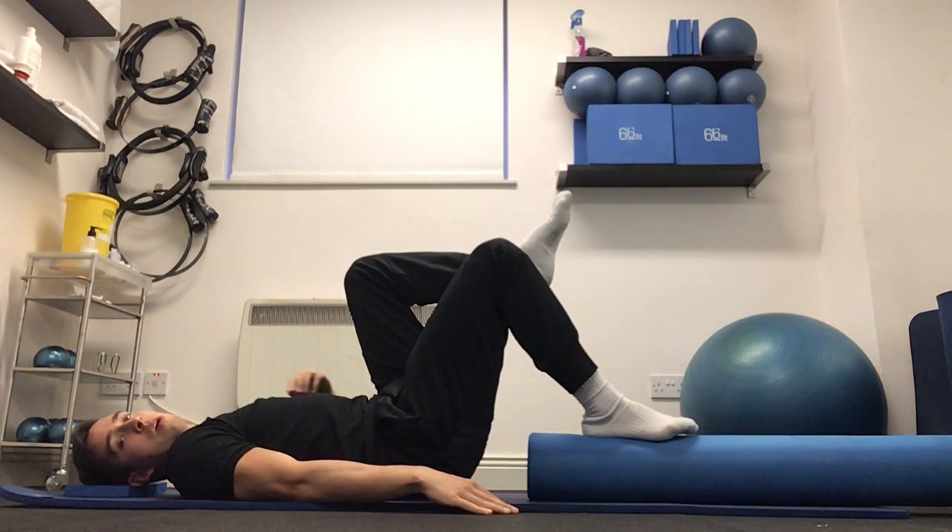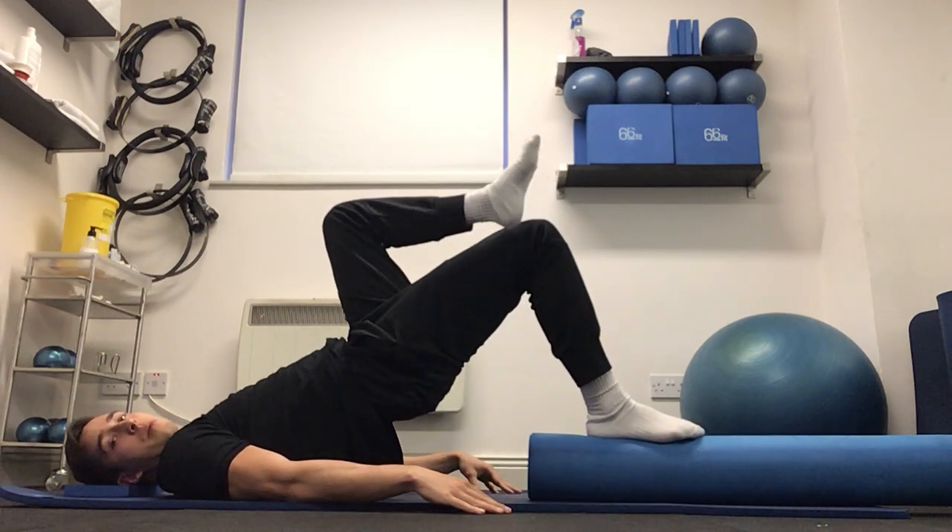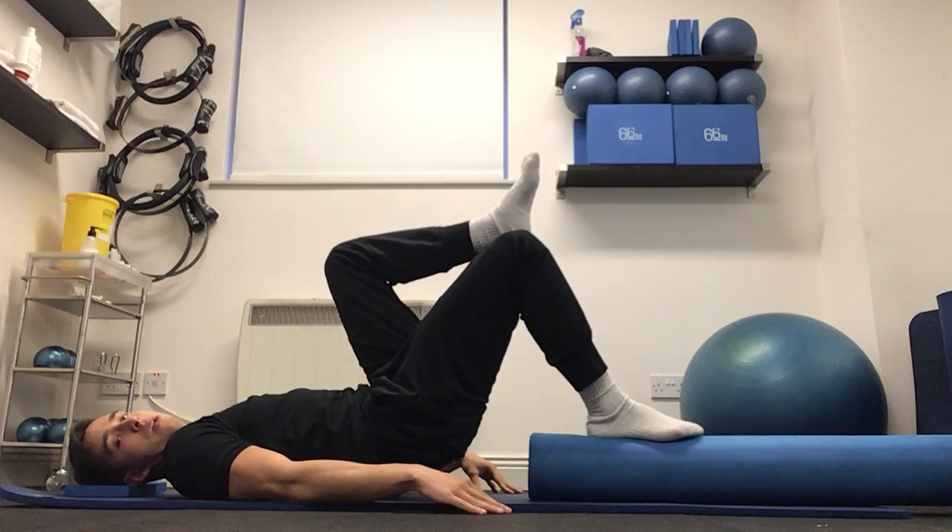And again, keeping the imprint as we're going down, and forward lift off again — rib cage is coming down, lower back flat, hips are coming up, and then controlling all the way down again.